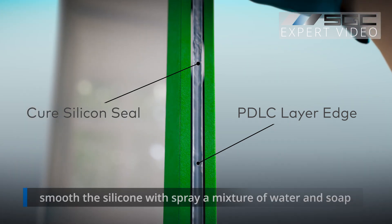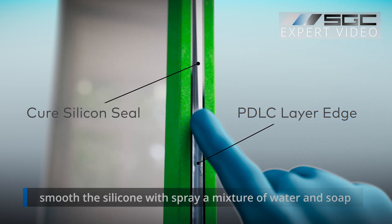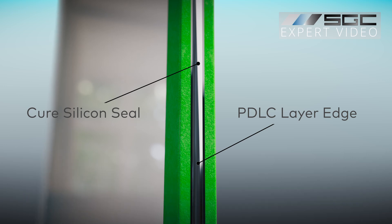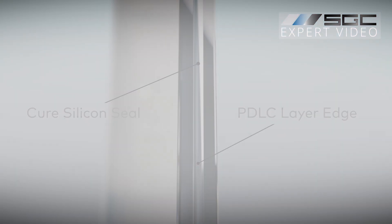Then carefully apply neutral cure silicone to the exposed edges — avoid using too much. To smooth the silicone without it sticking to your fingers or gloves, spray a mixture of water and baby shampoo or soap. Gently smooth out the silicone for an even seal, then remove the tape immediately before the silicone dries to get a clean, professional edge.